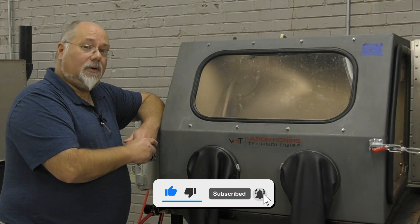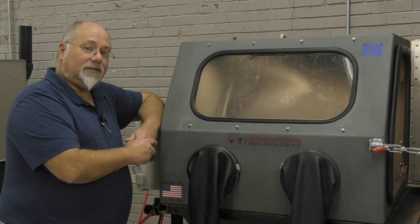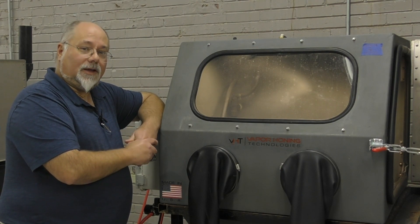If you have any other questions, give us a call. Phone number is 828-202-5563. My extension is 108. Thanks for watching.